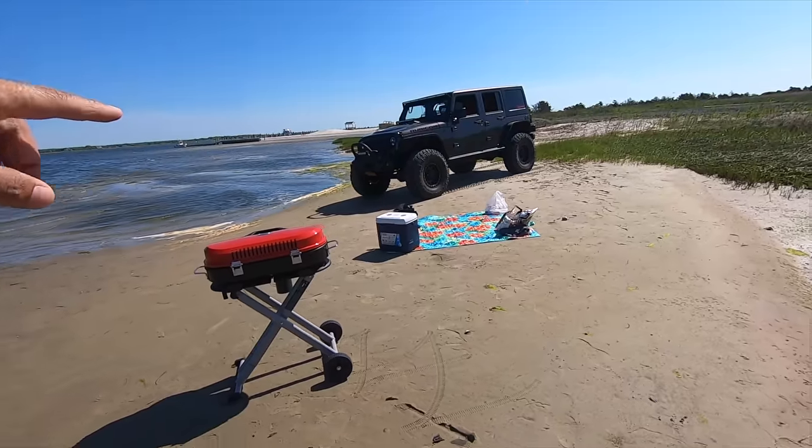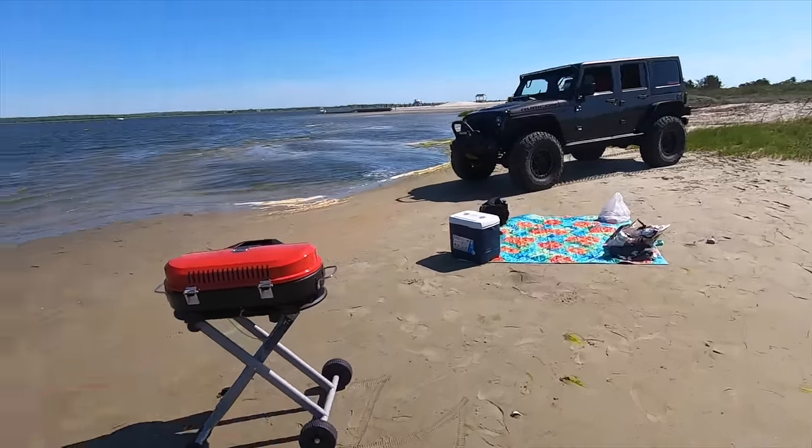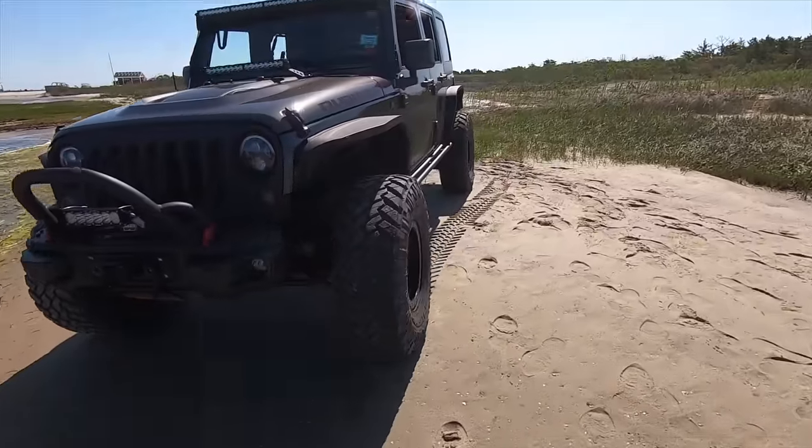Full review of the barbecue coming up in a few minutes. By the way, new Hellcat mods have arrived so be on the lookout for that video coming this week - I'll be doing an unboxing. The Rubicon brought us down here with no problems, did not struggle one bit.